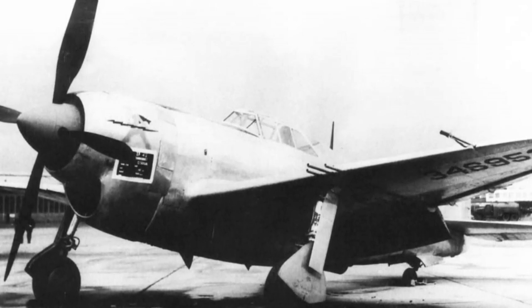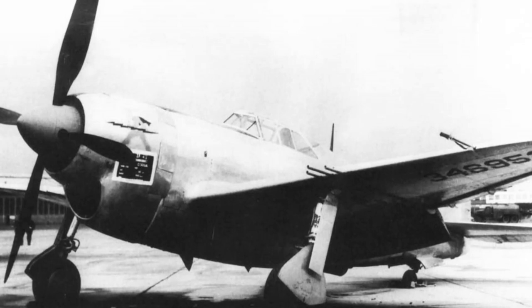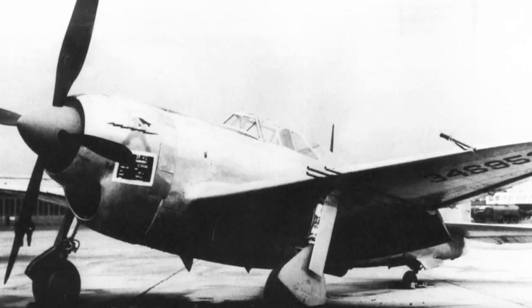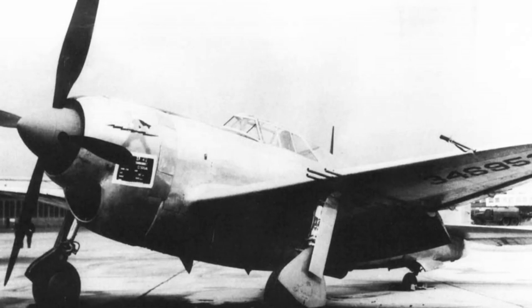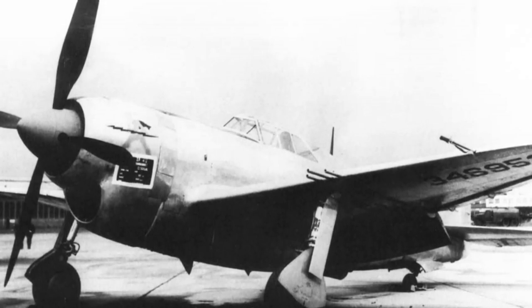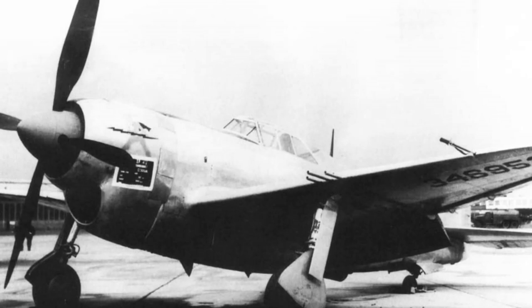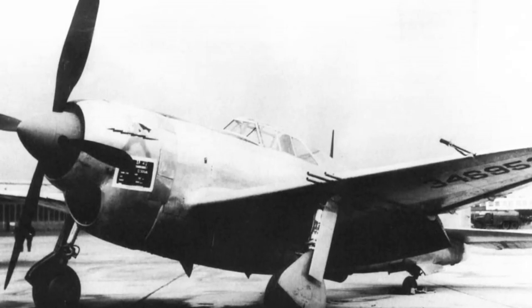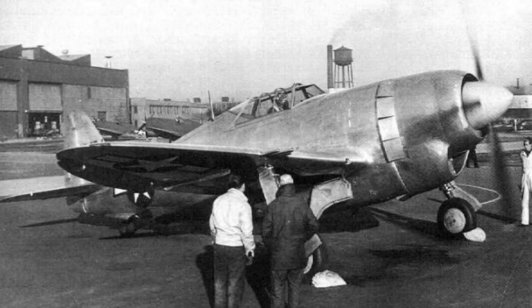Because it was basically a converted P-47D of Razorback type taken straight off the line, the XP-47J first flew in November 1943, just five months after the contract for its building was issued. The modifications certainly achieved their basic intentions, with the XP-47J shaving around a thousand pounds off the flat weight of the standard P-47D.